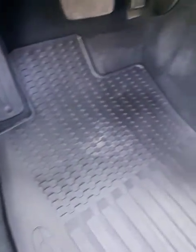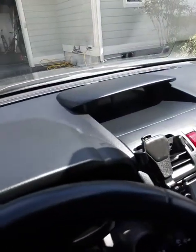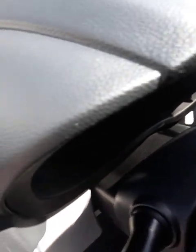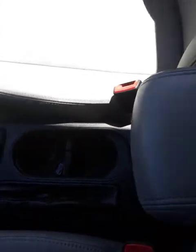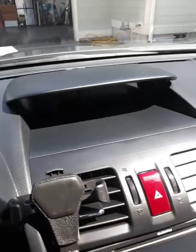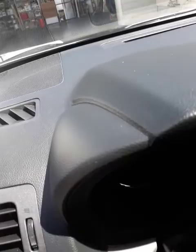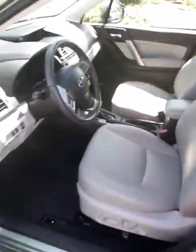Floor mats have been cleaned, dressed, and treated. Seats also. Doors, dashboard, around the steering column area, center console, all of the plastic on the interior, and glass. It's detailed — it's not a regular car wash.